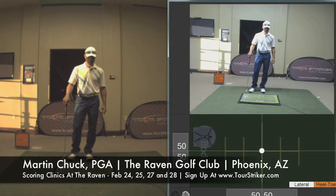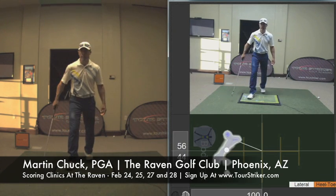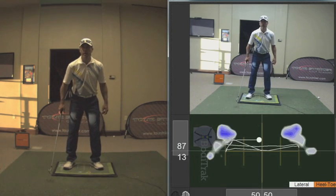Hello Revolution Golfers, this is Martin Chuck and I want to introduce you to this Body Track. It's a weight pressure mat that helps people understand where their weight pressure is in their golf swing.